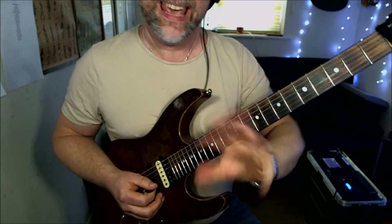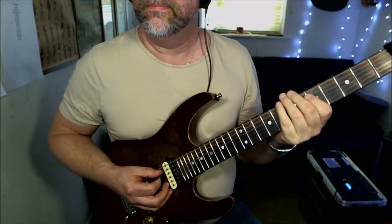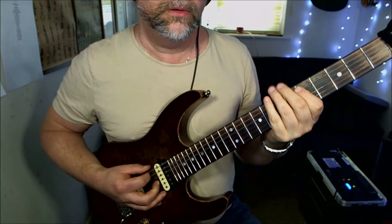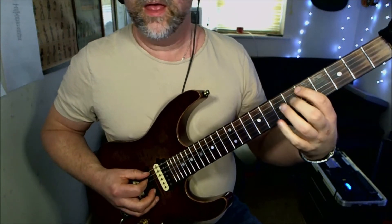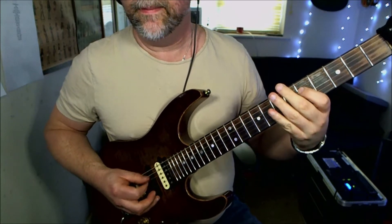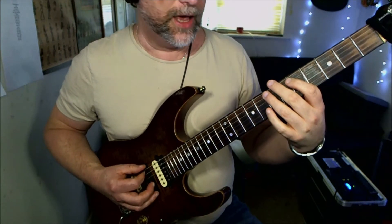And this little fill lick that goes in between — very cool — which is: low E string open, fifth fret, then seventh fret on the low E. Then we're going to flatten our first finger and play the fifth fret on the A and then the D, back to the A string fifth fret to the seventh fret.